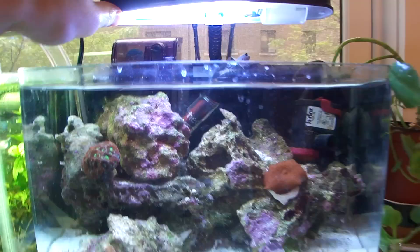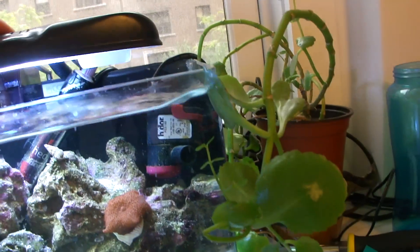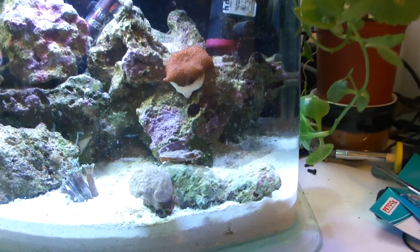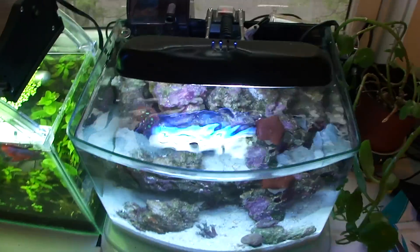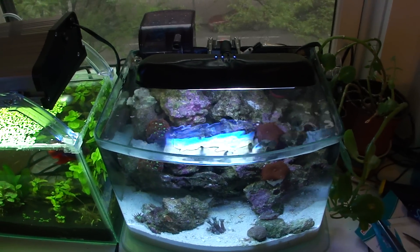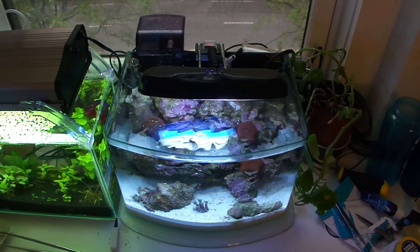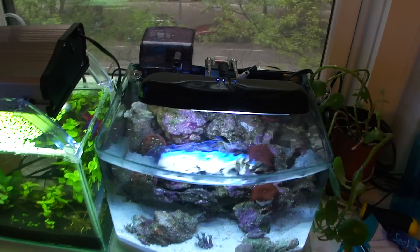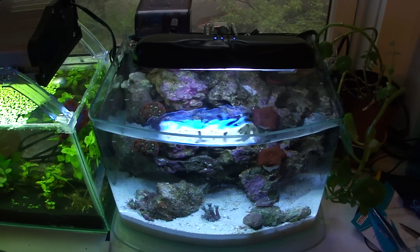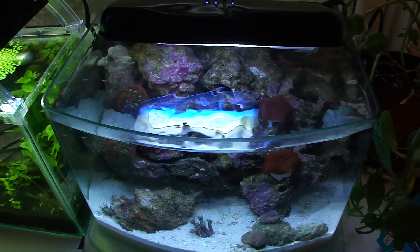I've changed this tank so many times, so I've had to readjust the lighting. You're able to light up just the back if you want, but I have all my corals in the front so I have to push it out as far as possible. That's what comes with the Picotope — it did not come with a thermometer, nothing else, just the filter, tank, and the light. It was 41 bucks, free shipping. I'll post the link. I'm really pleased with the tank — highly recommend it. It's an awesome desktop aquarium, especially at the price.